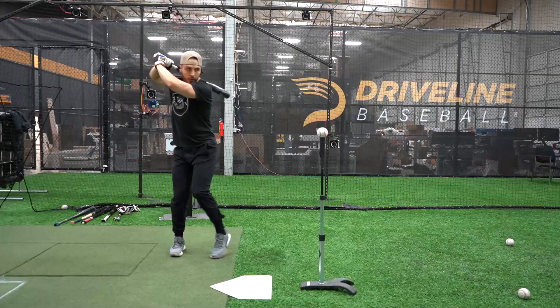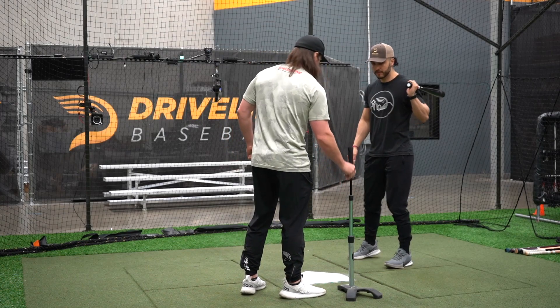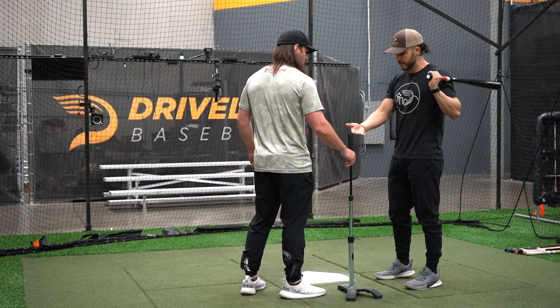What's up guys? I'm Max Garrett. I'm a hitting trainer and this is the high tee. As far as height goes, I want this right about just above your belly button.